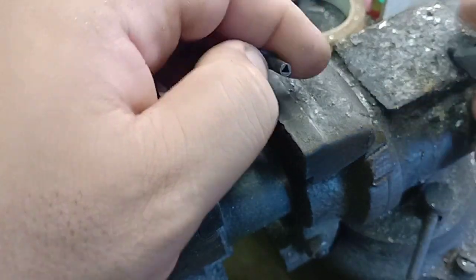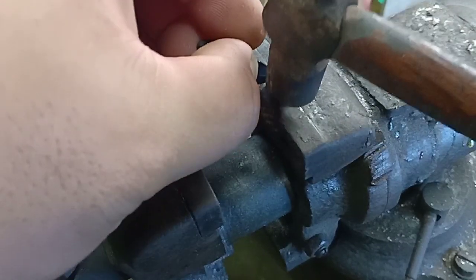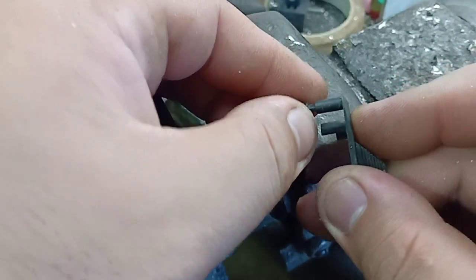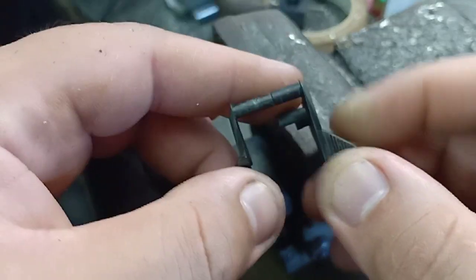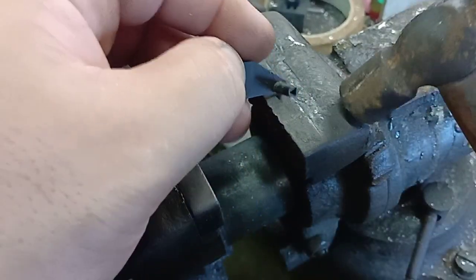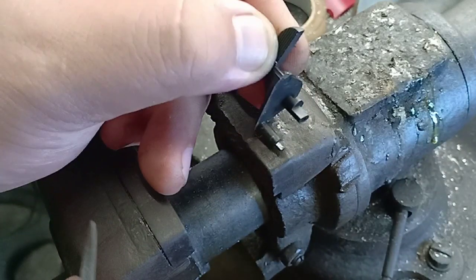Okay, test the fit. Do not hit it so hard — it might break the safety. A little more if needed.